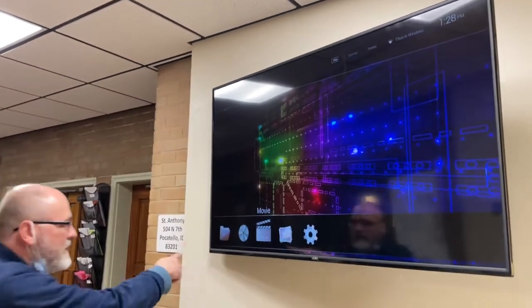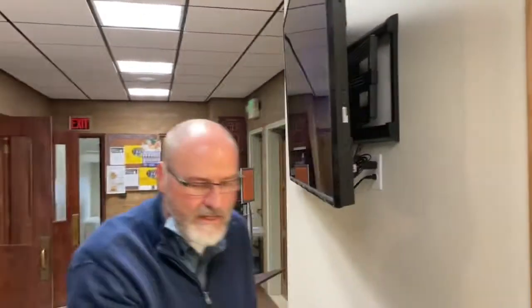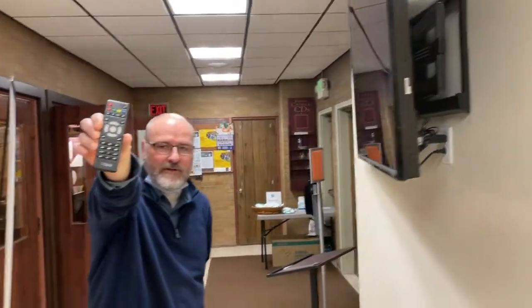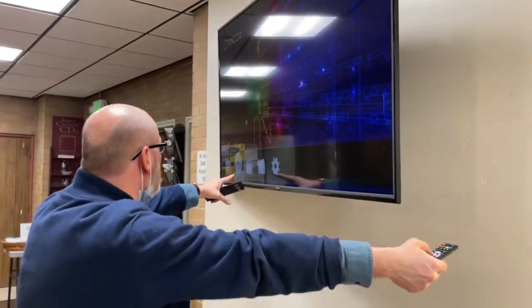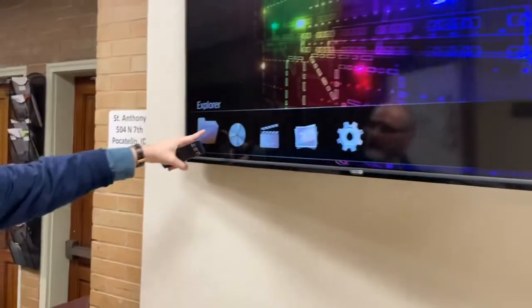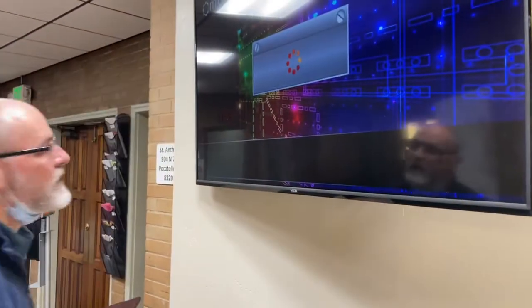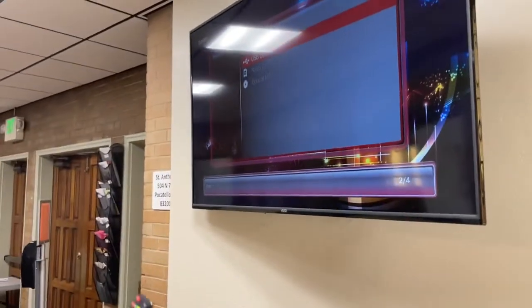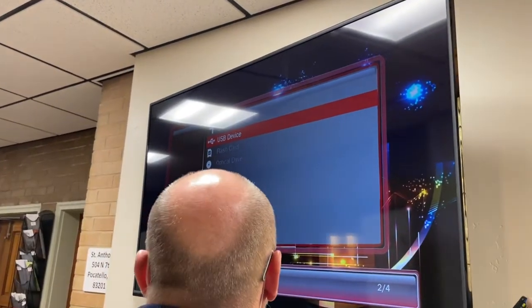Now I've got this screen, and this is the screen that relates to this little box back here. Now I'm using the small remote. Using the small remote, I'm just going to move over to this folder thingy here — I need to get it on this folder. It says Explorer, and then I'm going to hit okay. Now it's already on USB device and that's what I want, so I'm going to hit enter.